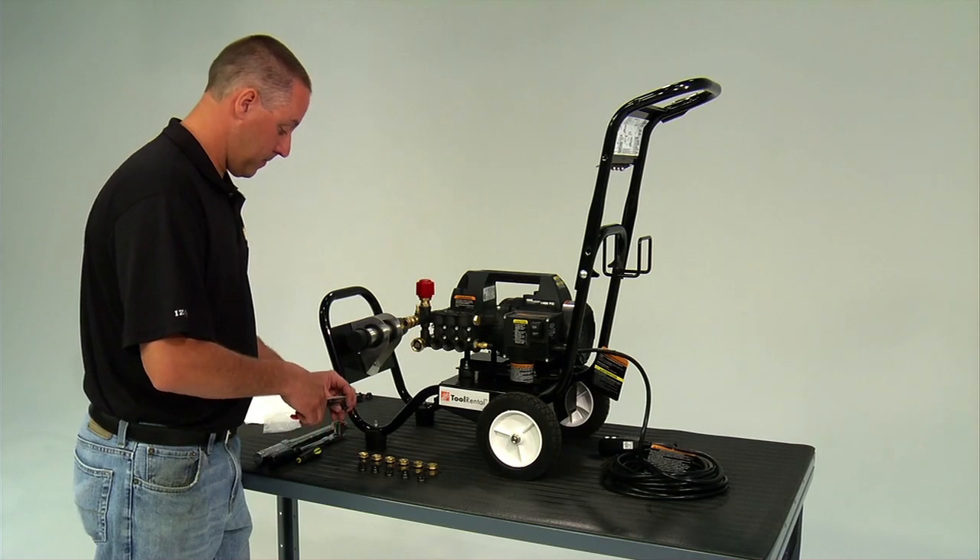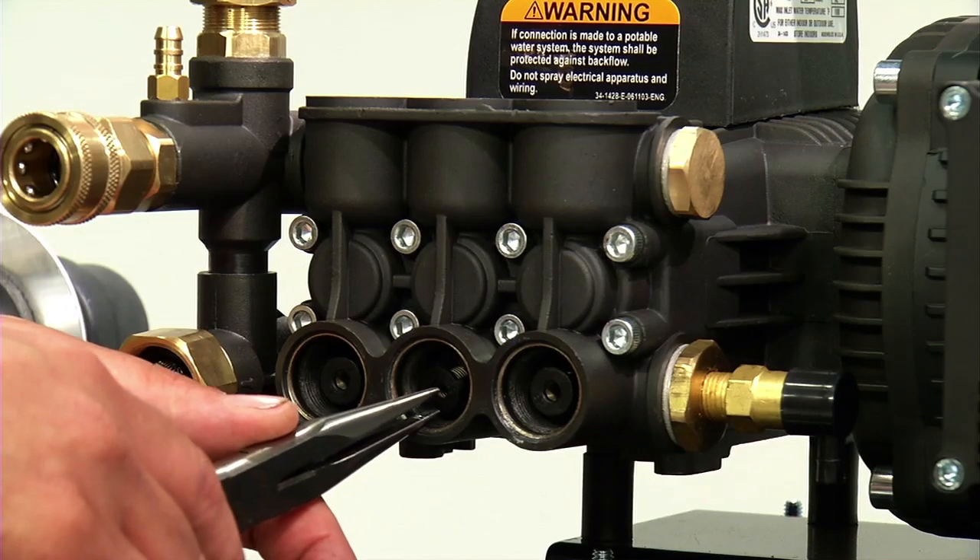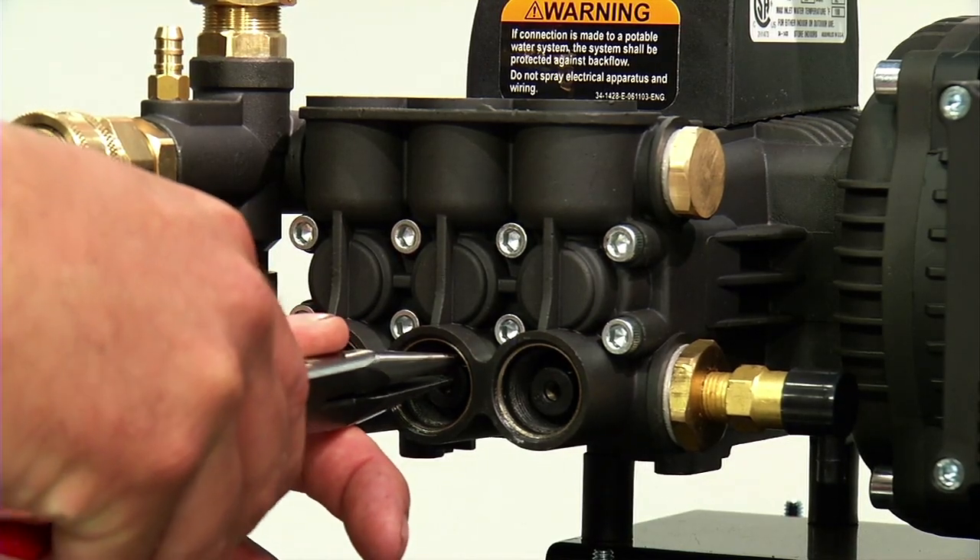Install one valve into each pump head valve port. Seat each valve into the o-ring, making sure the valve is centered in the pump port.